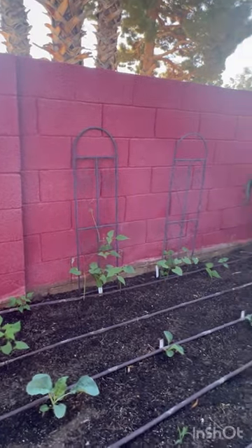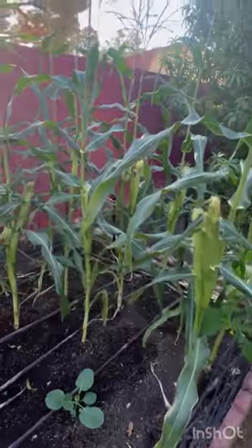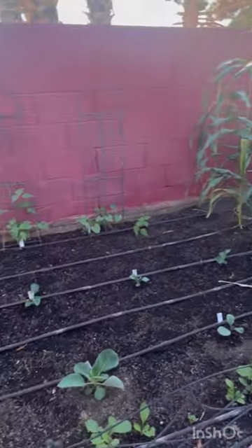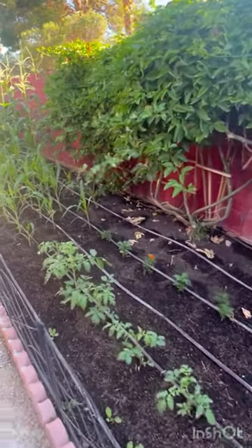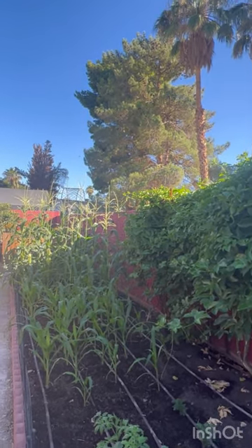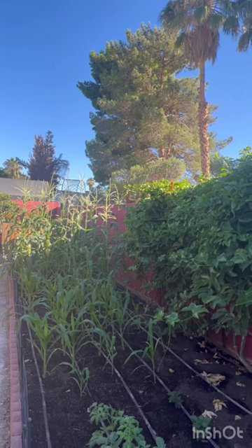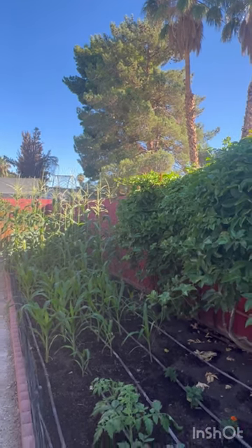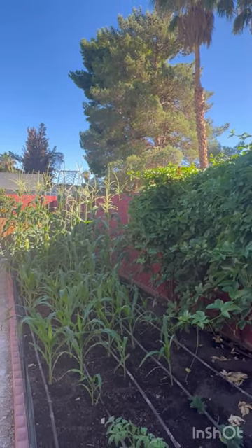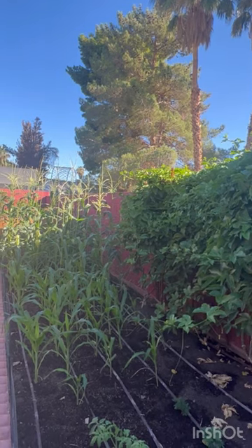There's nothing better than eating your own homegrown veggies and fruit. Basically anything you want to grow you can — not the tropicals, but a lot of fruit trees and veggies you can produce here. If you like the video, please give me a like or subscribe to my channel. I'll be uploading a lot more videos. Thank you so much for watching — see you next time, bye!